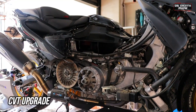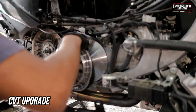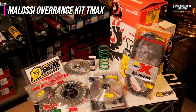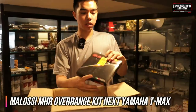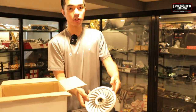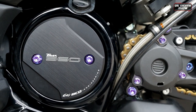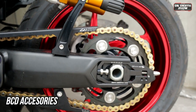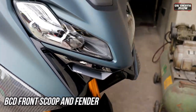By replacing the complete CVT, the transmission ratio is positively changed. The Malossi Overrange Kit is installed on this T-MAX, which provides better acceleration and higher top speed — a must-have for all high-end engines. Check out our playlist to learn more about each part of the Malossi Overrange Kit. BCD engine cover and chain guard will definitely make you stand out, along with other BCD accessories such as the BCD front scoop and BCD fender.